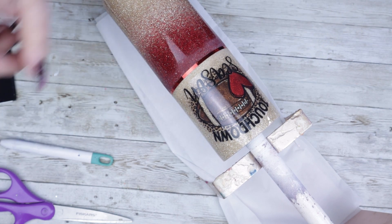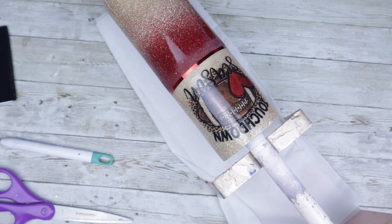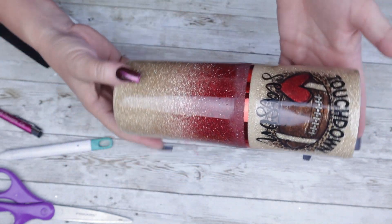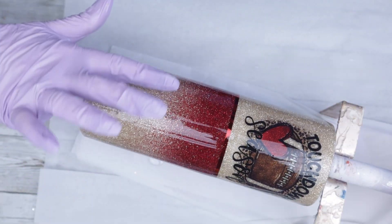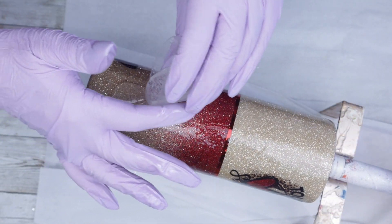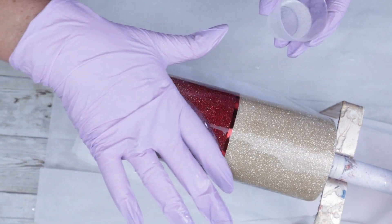I absolutely love the way this tumbler looks. I went ahead and added a matching heart football at the bottom as well as on the back side, which you're going to see here in a second. This coat of epoxy is Fast Set from Counter Culture DIY. This tumbler only needed one more final coat and she was complete.